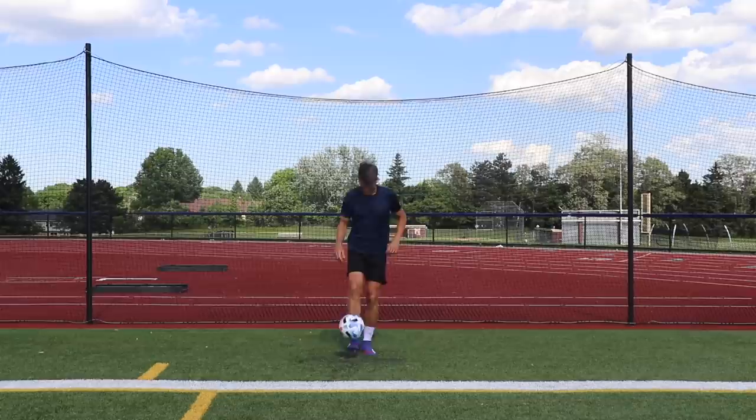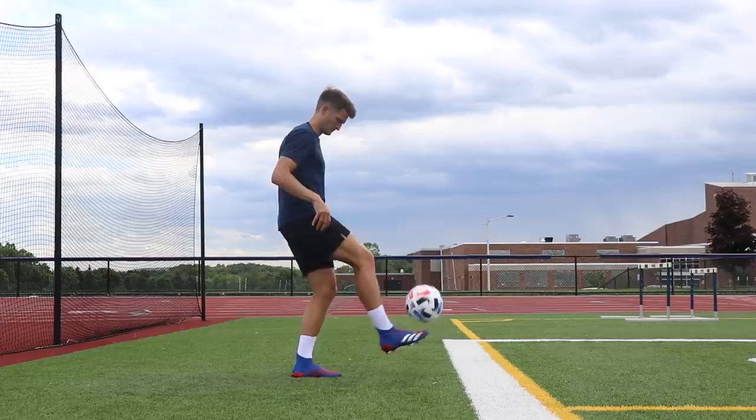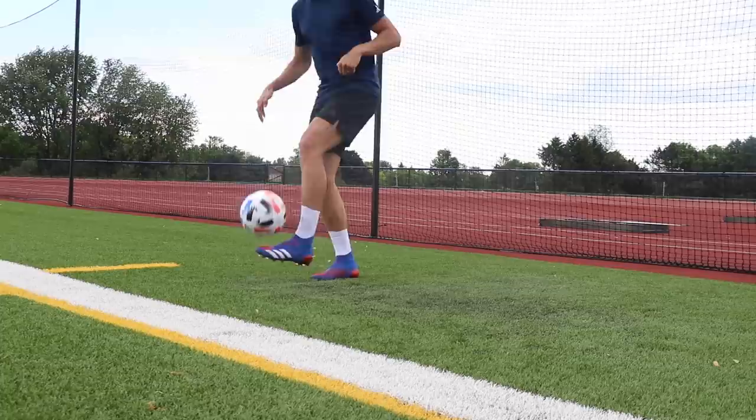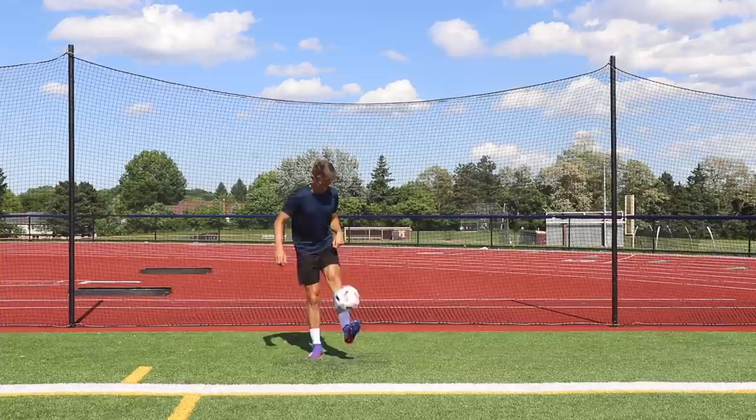The second exercise is toe juggles. You're pretty much balancing on one foot the entire time and just balancing the ball on top of the toe — the soft area at the bottom of the foot. You're going to notice it feels a lot different than juggling with your laces; it's a lot more cushioned. This is the area of the foot you'll use to control the ball if it's high up in the air and you want to get it to the ground quickly. I'd recommend having a slight bend in the knee of your standing foot to help with balance, and make sure you're getting reps with both feet.